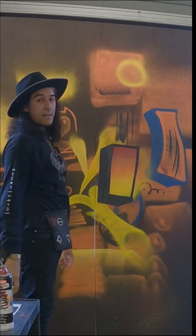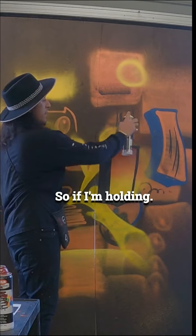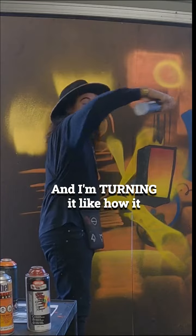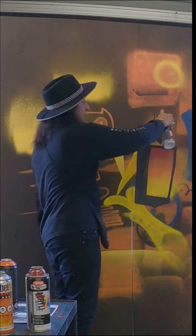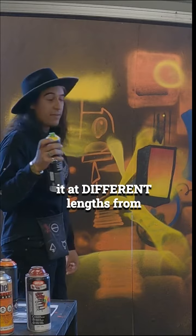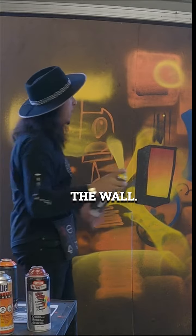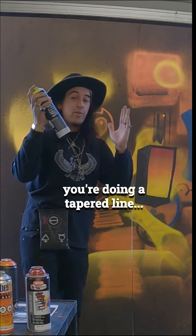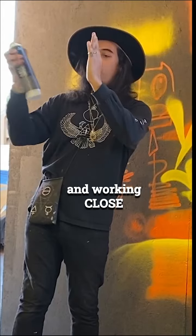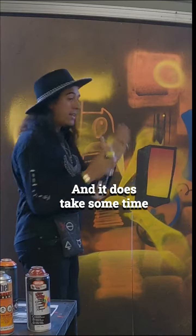So if I'm holding it against the actual wall and turning it — like how I showed you — I get a dot like that. It's the same tip, except I'm holding it a different distance from the wall. So when you're doing a tapered line, you have to think about starting far and working close, literally in one line like that.